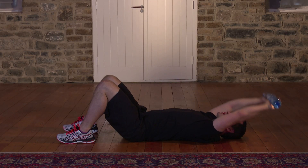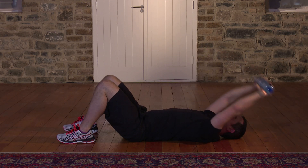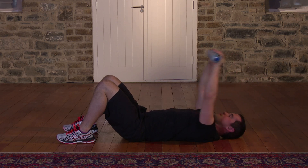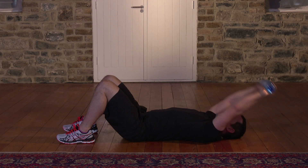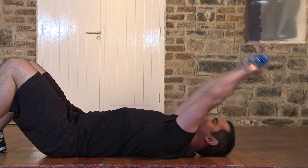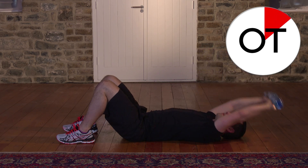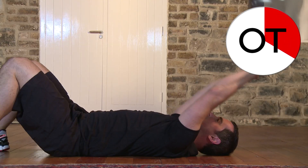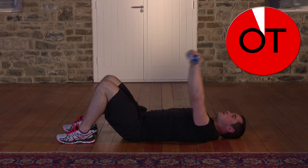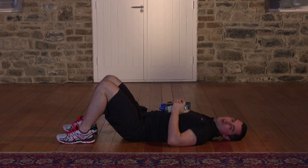Big stretch — right the way back. Fantastic. It's great for your chest, great for your shoulders, great for your back, and quite nice for your tummy as well. You're over the halfway point — you're doing really well. Don't forget to breathe: breathing in and breathing out. 10 seconds: 10, 9, 8 — watch that back. 7, 6, 5, 4, 3, 2 more. 2 and 1. Take a breather. Relax the water bottles. Well done.